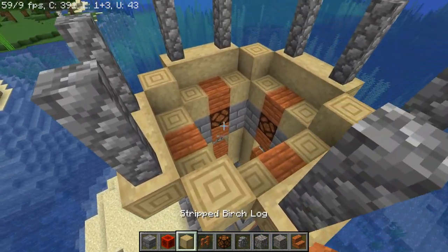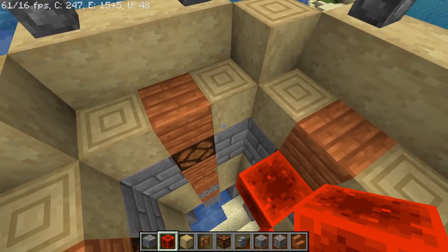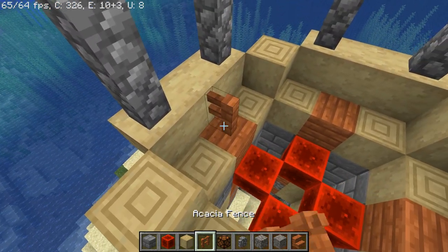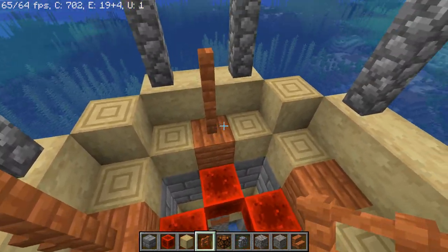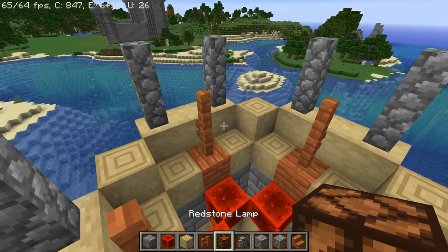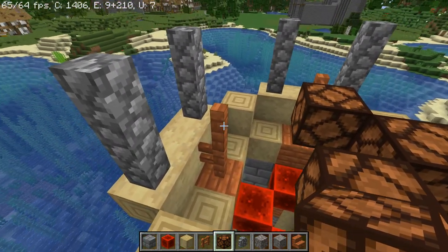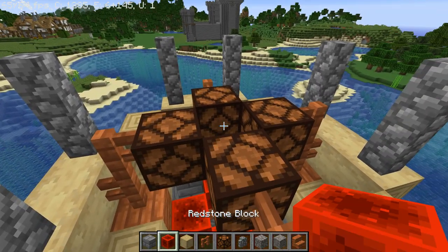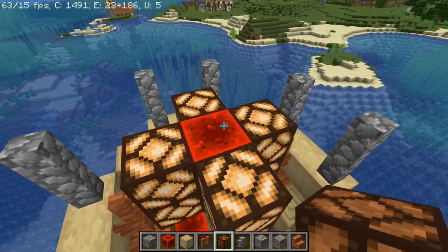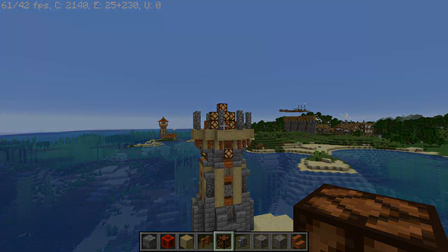Before adding the roof we have to do the most important part — the lights. Place some redstone blocks on the side of these lamps so they light up, then add some acacia fences here — two on top of the acacia stair to support the main light. Now add a ring of redstone lamps around here, two redstone blocks, then another ring around this one, and one redstone lamp on top. This is going to be the light of your lighthouse.